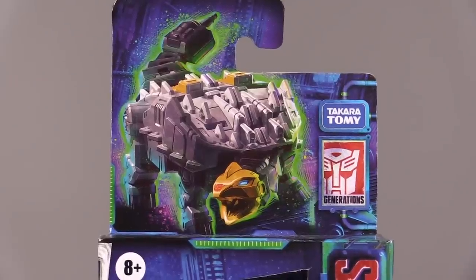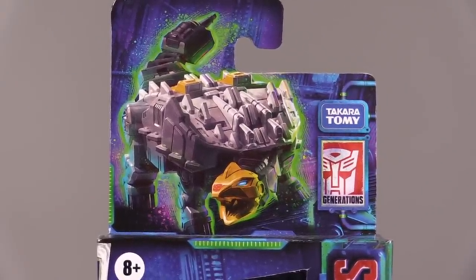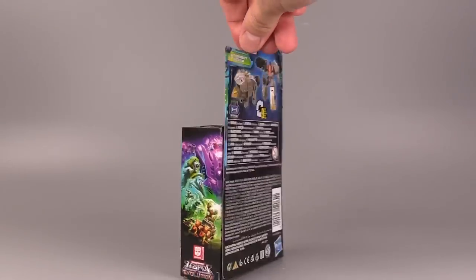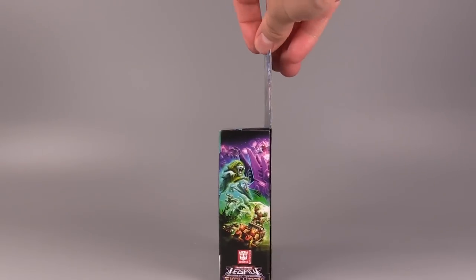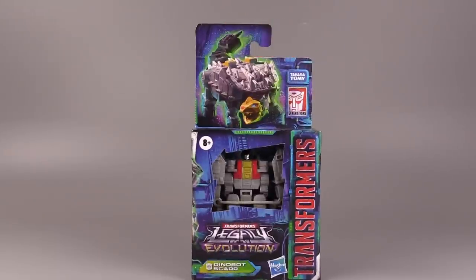Before we get into the figure, I just have to show off the artwork. This is beautiful artwork, and we have an Ankylosaurus this time, as opposed to a Velociraptor. Here's the back of the box, and the side is the artwork that we've been seeing a lot of lately for this year. It's gorgeous.